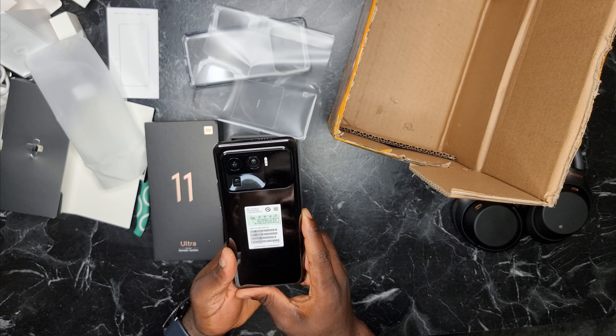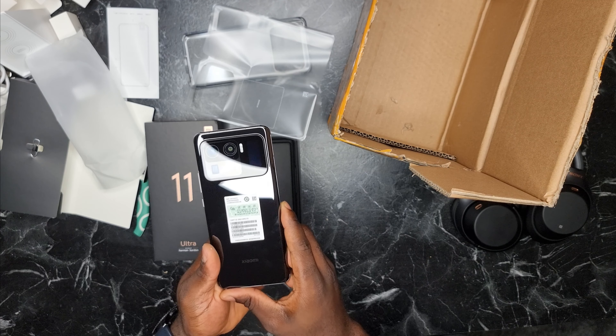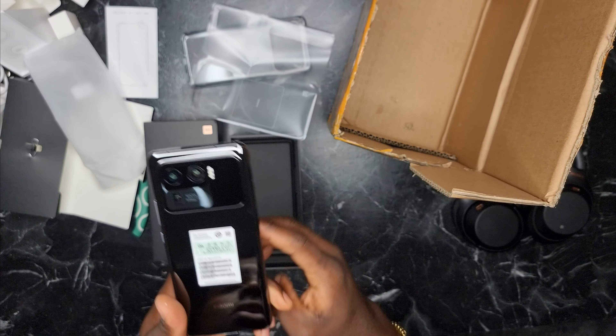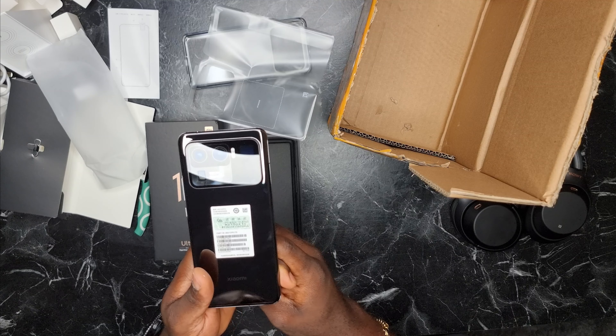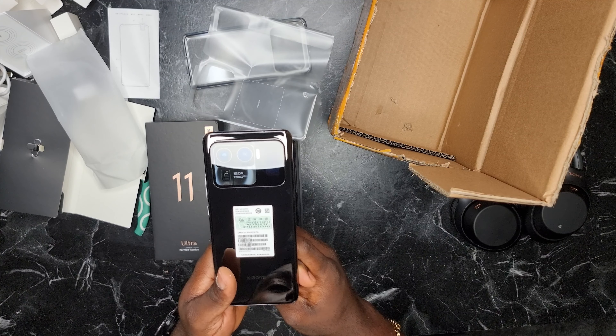And of course, let's not forget about the secondary display. If you can see at the back of the phone, there's a little screen. It's something that Xiaomi has used so that if you want to snap with the back camera, you can also use that as a display to frame your shot.